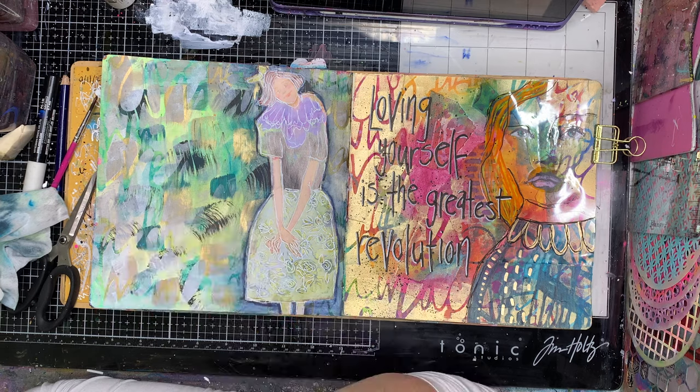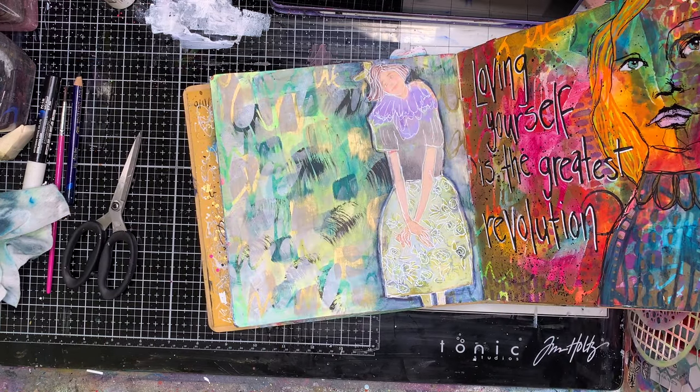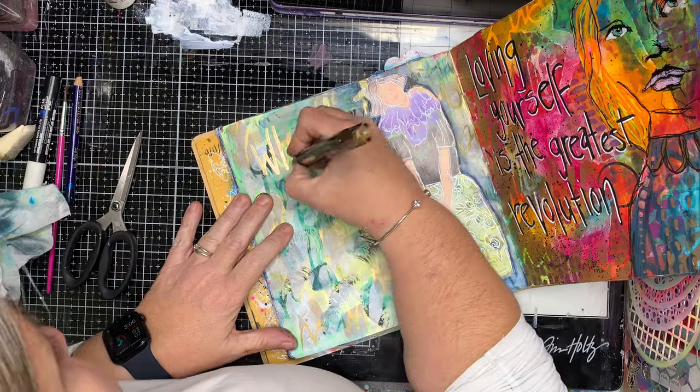So that shadow is using an Inktense pencil. Inktense pencils, when they have been water-activated, become permanent — so I don't need to worry about that being reactivated in the future, which is really useful. It's something you need to consider when using the Stabilo All pencil, because that will always be water-activated.